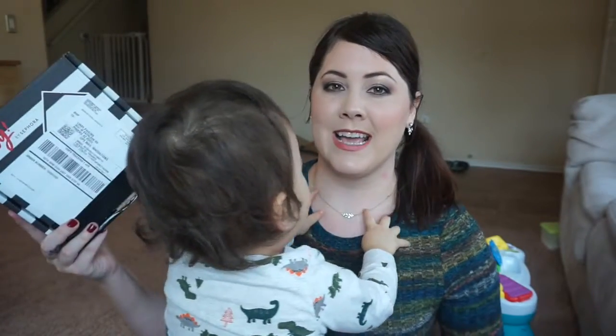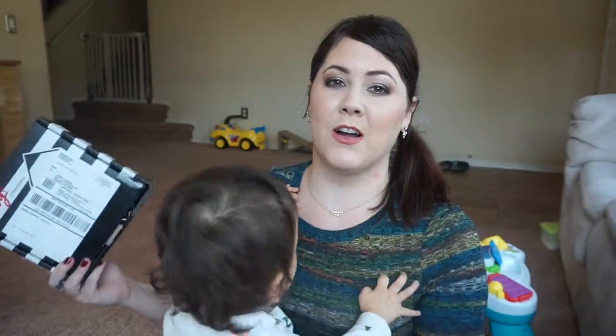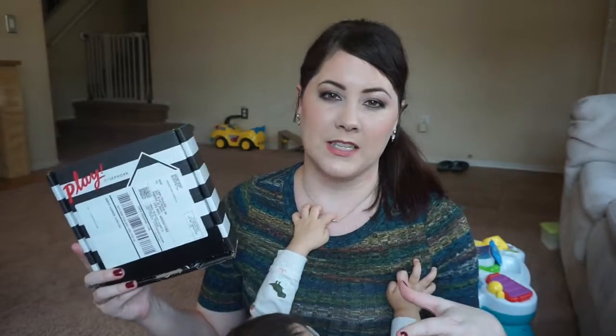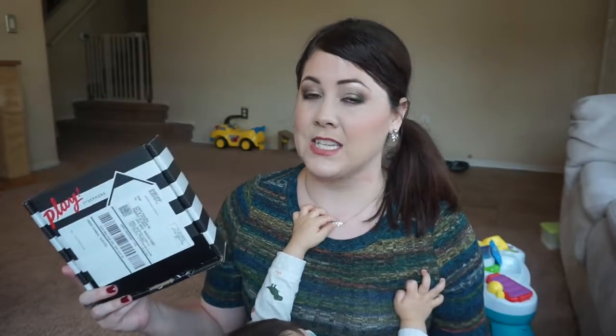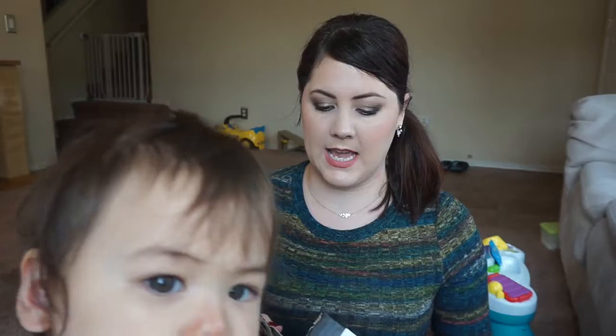Let me just show you guys what I got in this month's box and we'll go through all the products together. I'll explain what everything does so that if you're in the market for a new subscription box — maybe you want to cancel your Netflix or Hulu subscription and give this a try — you can see what products are in here and that'll give you guys a better idea. So let's get into the box.